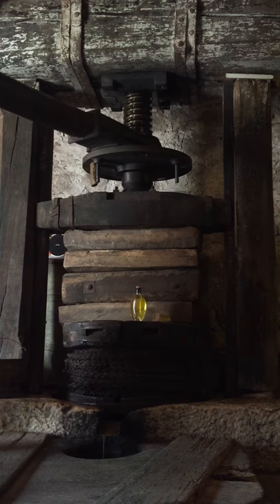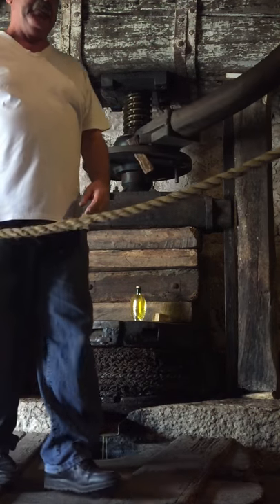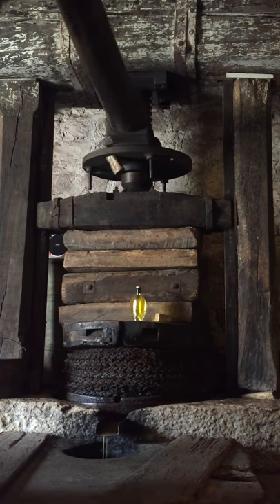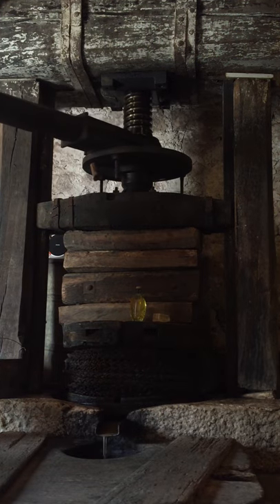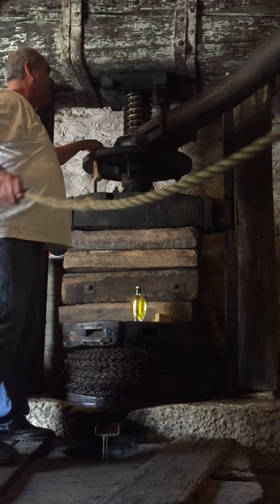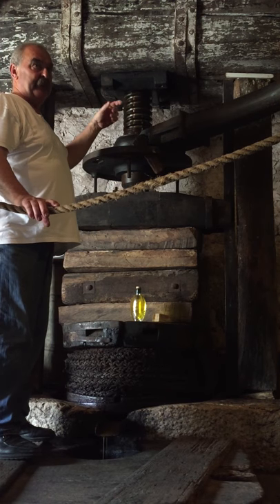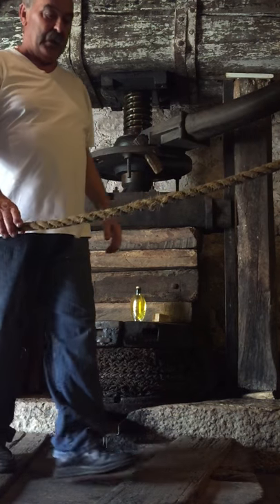This is a very old system to produce olive oil. This press was produced in Trieste, Italy, before 250 years ago — it was a new type 250 years ago. Before that, 300 years ago, the screw was a wood piece, and today it is a metal piece.